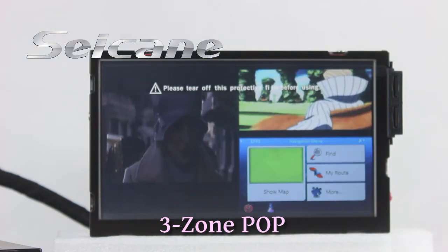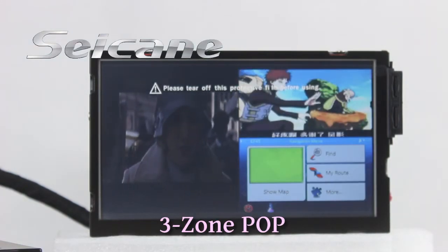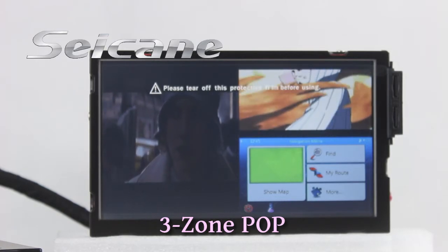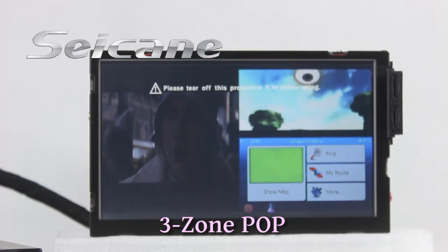The FreeZoom POP technology supports at most 3 windows working on one screen at the same time. You can use different functions simultaneously.